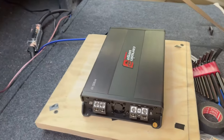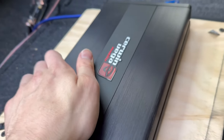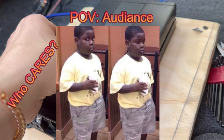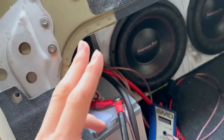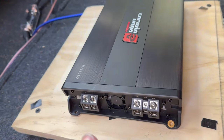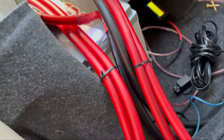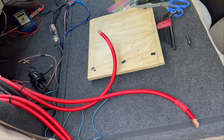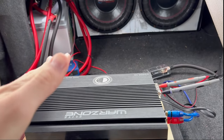Before installing the Gravity, I have to take out the Skar Vega HED that I've been running for the past couple of weeks. It bangs for what it is, it really does. I need to unhook it and have an extra pair of positive and negative running to the new amp. I've got both negatives and both positives zip-tied together, labeled with black and red, so installation is easy.